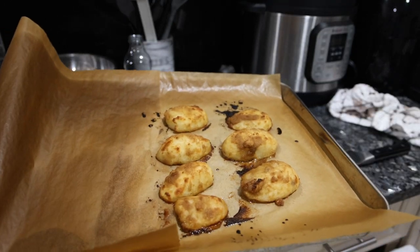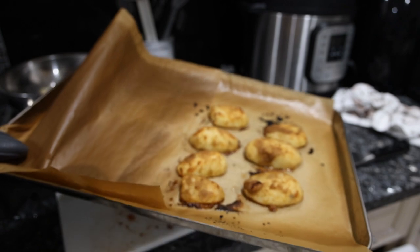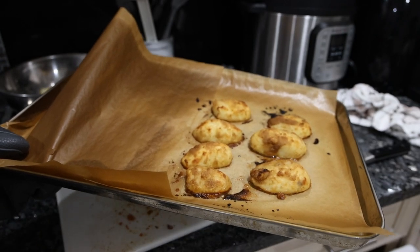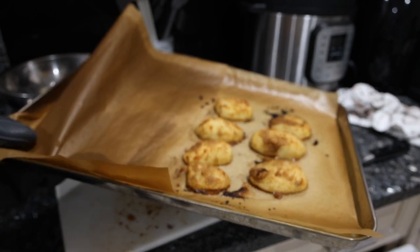We just took the potatoes out of the oven. You can tell the bottom is nice and crispy, the top is a little brown. Since these are much larger than regular french fries, it's going to take about 10 minutes to cool off.